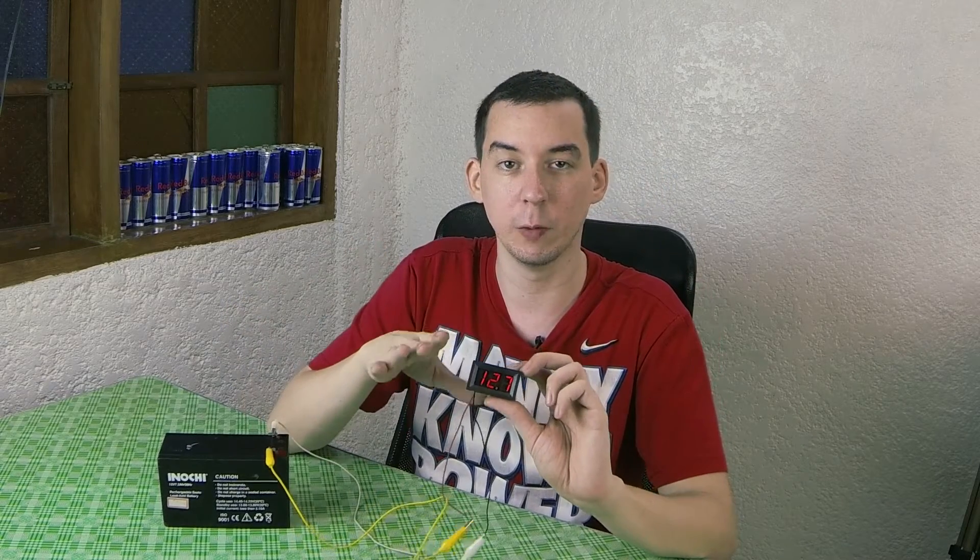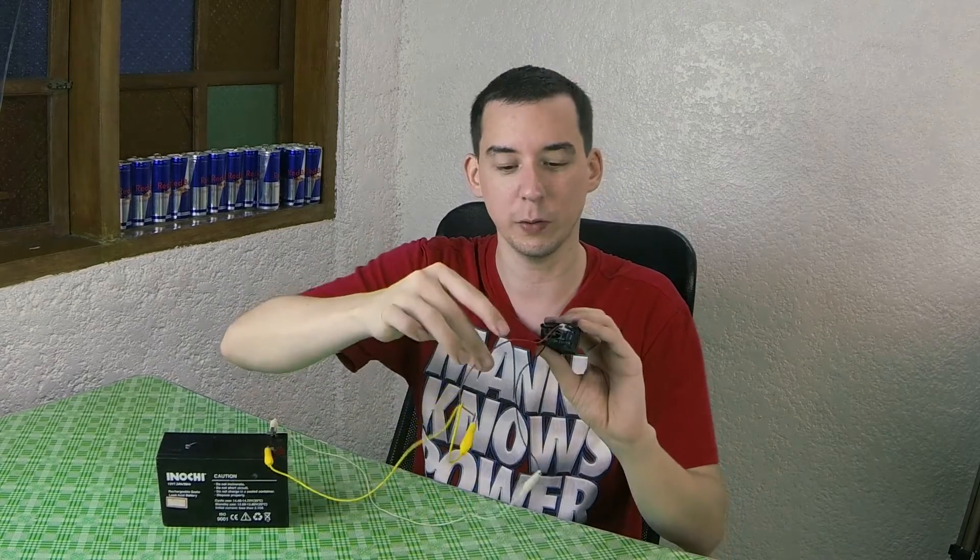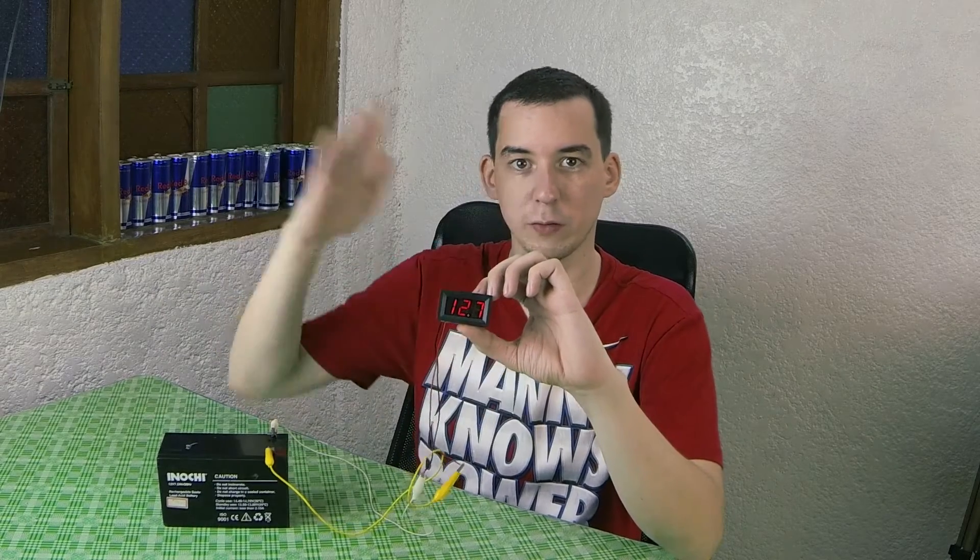This is a very simple voltmeter — basically it just has two wires, a positive and a negative, and you just connect those straight to your battery or your power source. It can measure between 4.5 volts and 150 volts, so it's got a very large range of measurement.